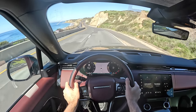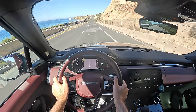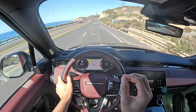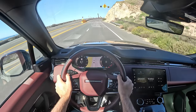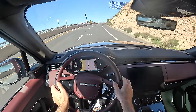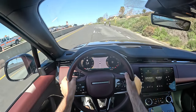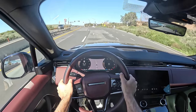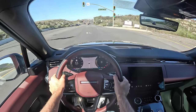Ride quality on smooth roads is sublime, but when you get to uneven surfaces the SUV feels jittery and it just won't settle down. When you go over a harsh bump, that impact is only slightly softened by the adaptive dampers and air springs, and so it comes into the cabin and sort of breaks the spell of relaxation that the rest of the vehicle establishes.